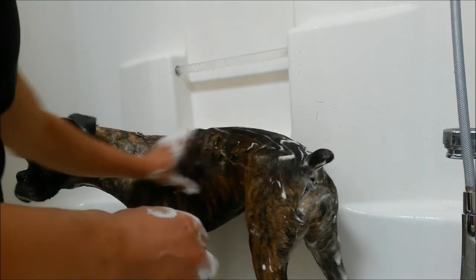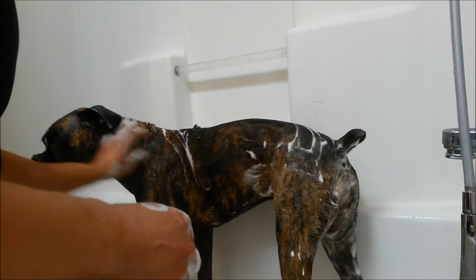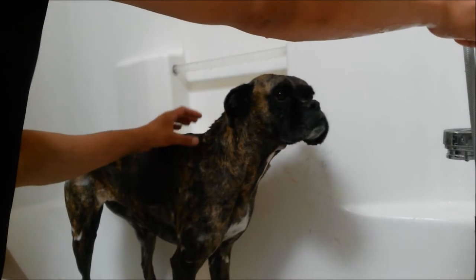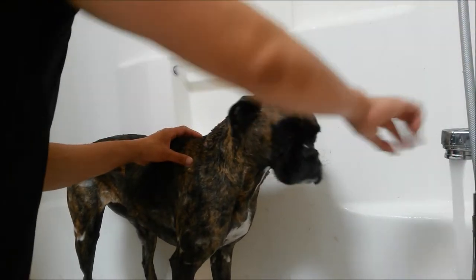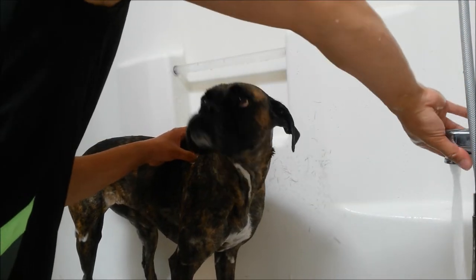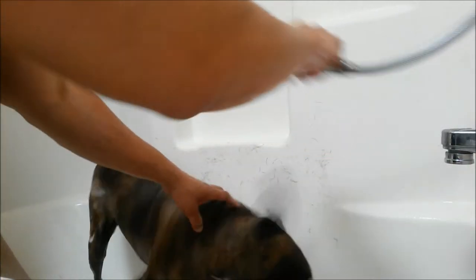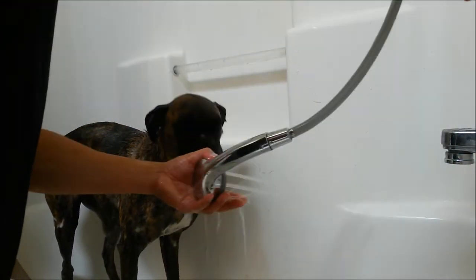Make sure to wash the private spots, especially the butt — lift up the tail, turn it over. Now it's about to be rinsed off. This is probably best done outdoors because if you have a lot of fur, it might clog up your drain.